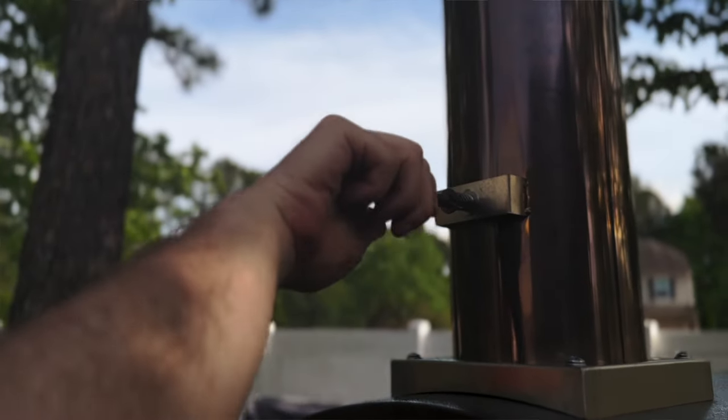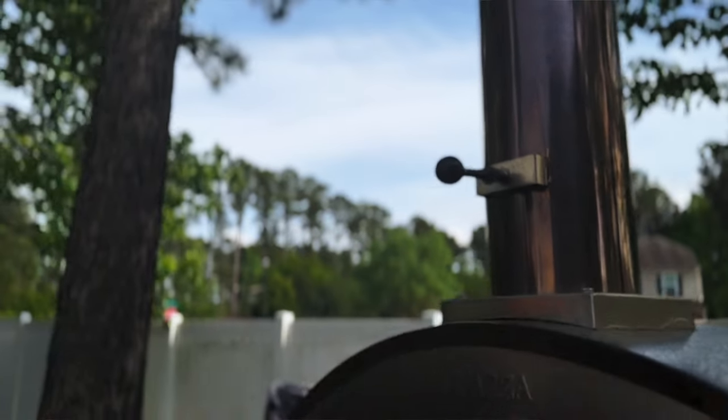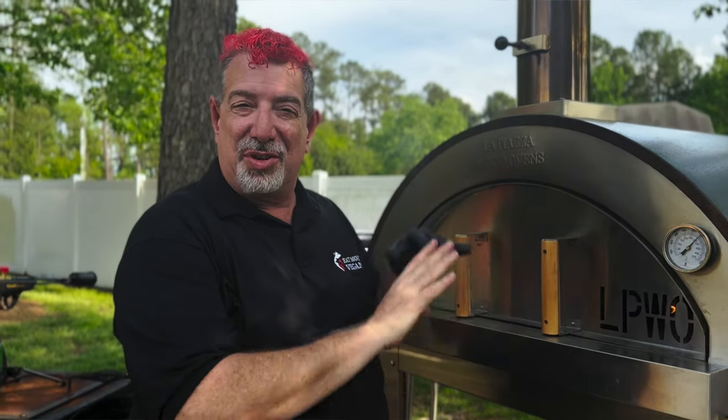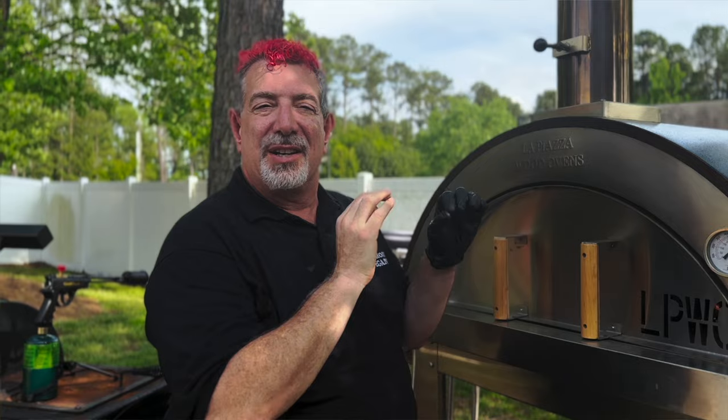We're going to open up the smokestack about halfway and let this come up to temperature. We want this to be up at about 300 degrees or less. Normally this thing cooks upwards of 1,000 degrees, so we're going to control the temperature to replicate cooking in an oven but with real fire. Let's go get that steak ready.